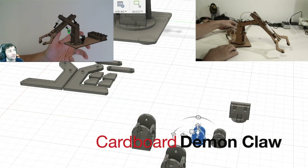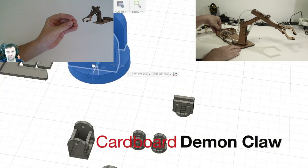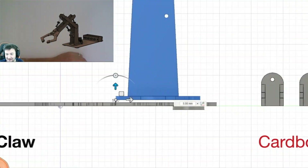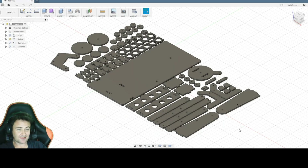Welcome to making a demon claw with recycled cardboard in a laser cutter. Now that I know all these pieces fit together, I'm going to turn this CAD model into a cutting path, recycle some cardboard, put everything into the laser cutter including the file, and get it cut out.